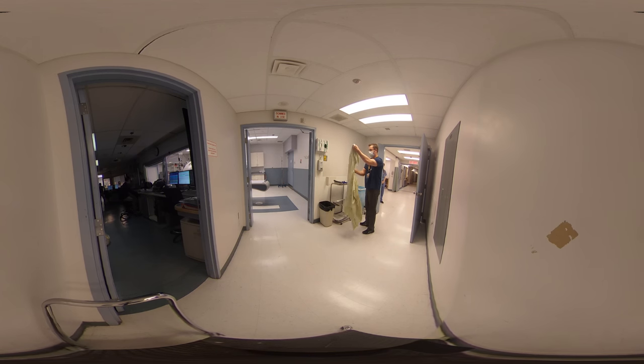Start this process by opening up the gown to the back. First, secure the necktie. Once finished securing the necktie, secure the waist tie.